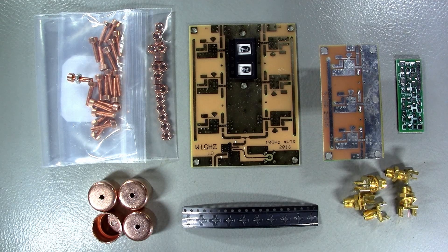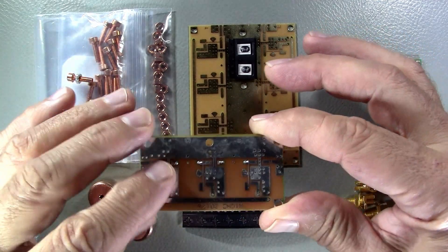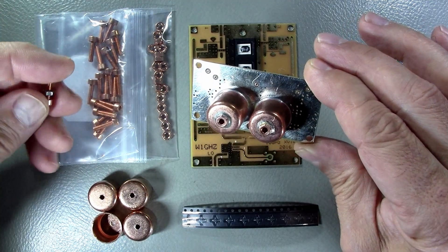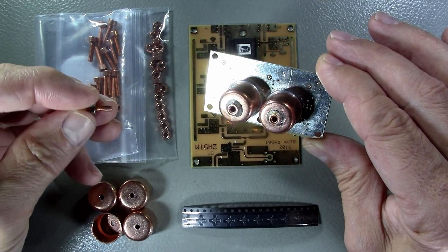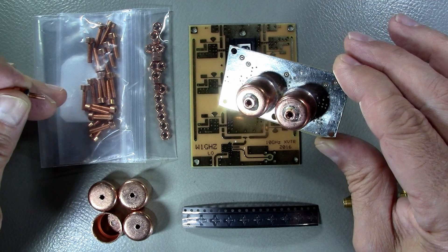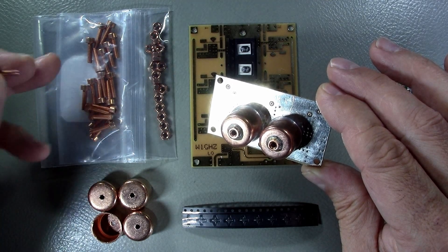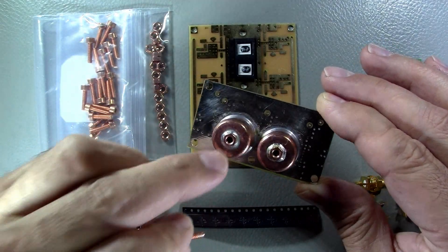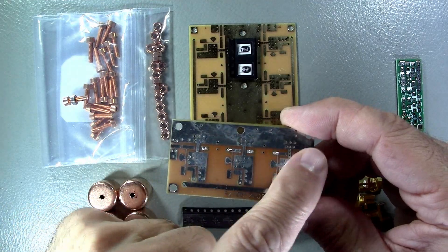I'll be starting with the frequency tripler for the local oscillator. I've already started actually — I soldered the two pipe cap filters on the opposite side. Filters are done and I also purchased some copper screws, a set of three millimeter copper screws, the equivalent of 4-40. I bought three millimeters from China because it's much cheaper to get copper hardware than here in North America. I've already soldered nuts on the top and the two pipe caps and I'm ready to start putting all the other components in place.